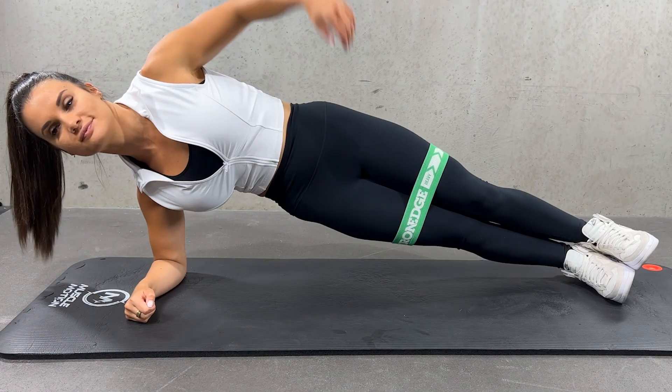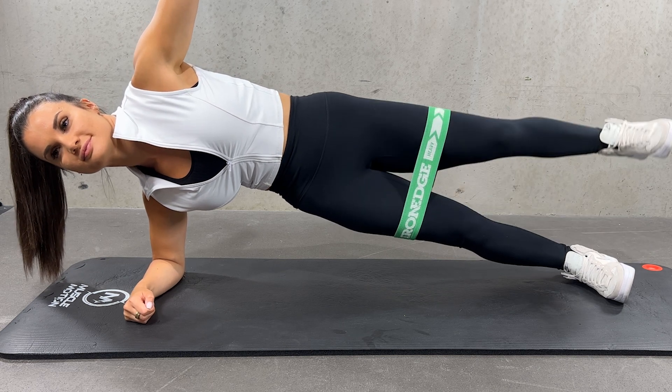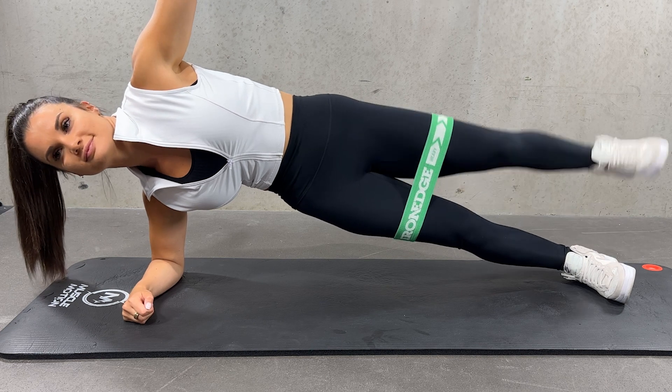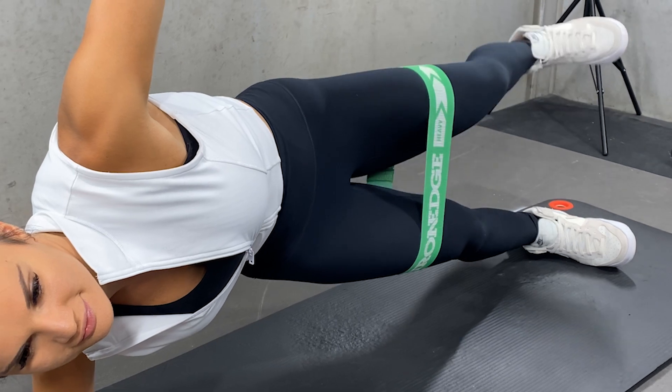Place a band either above your knees or around your ankles. Lie on your side in a half squat position with one foot on top of the other. Prop yourself up on your elbow, ensuring your elbow is directly under your shoulder.